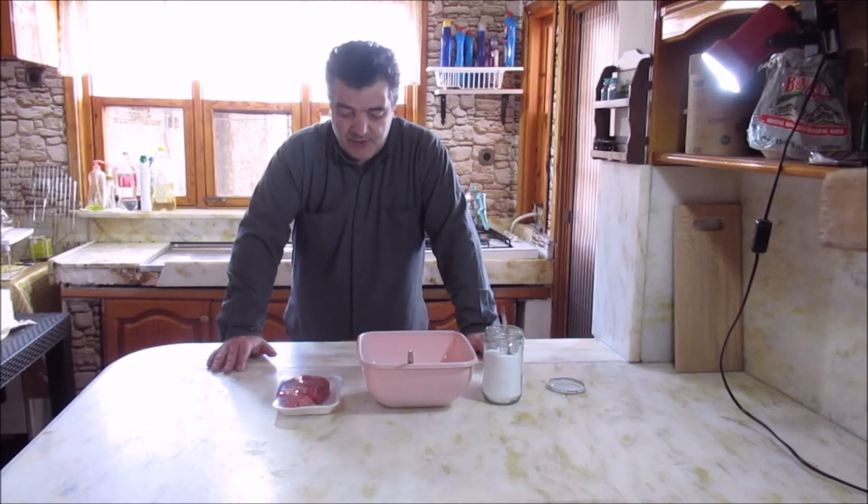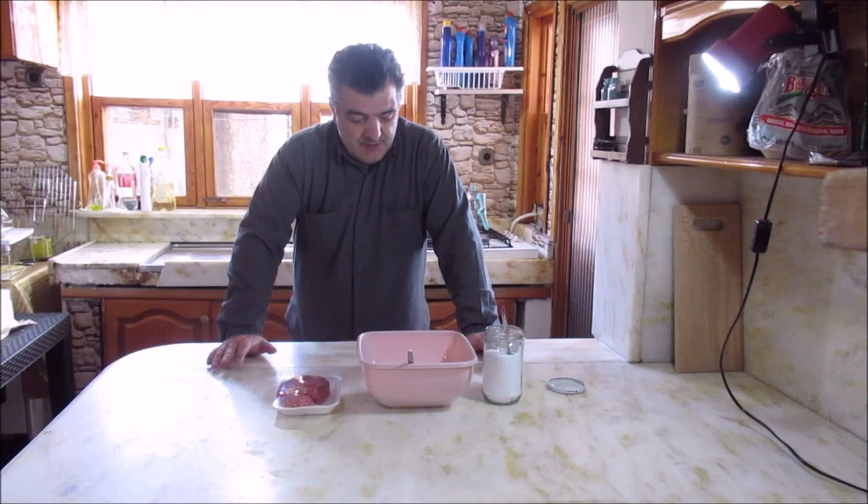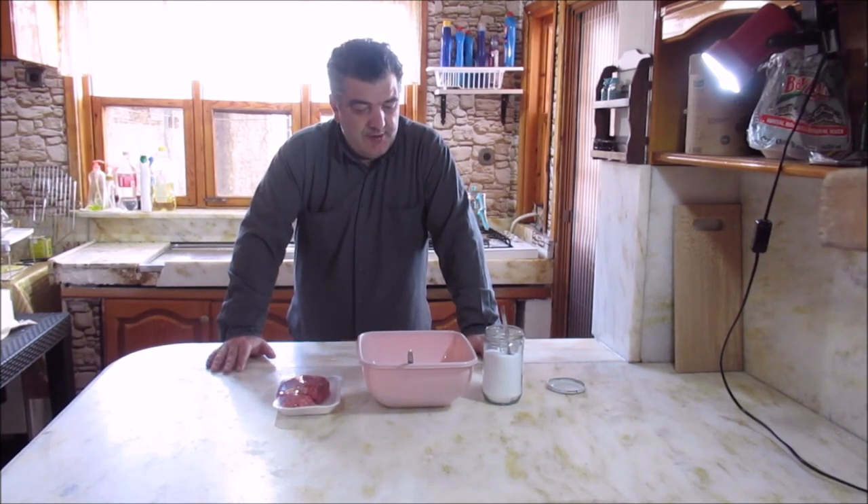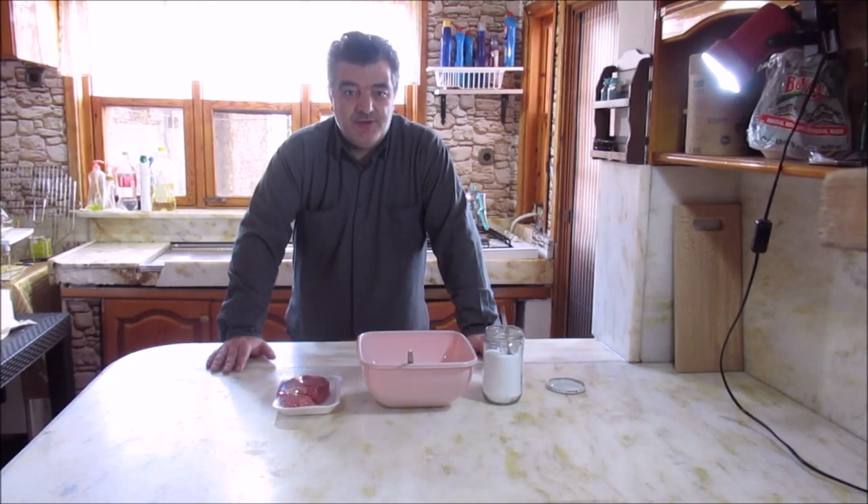Bu mutfağım çok güzel, ben çok seviyorum. Oradaki mutfaklarım güzel değil, ufak bir yer. Ama arada size bu mutfakta da bir şeyler yapmayı düşünüyorum. Buraya gidip gelmek biraz zor oluyor.